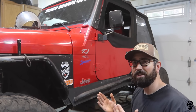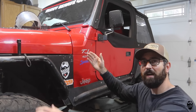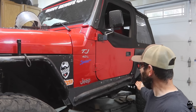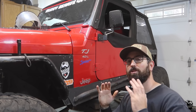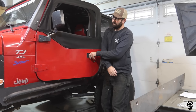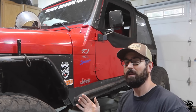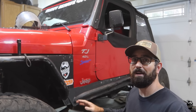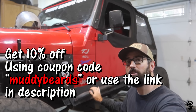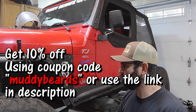Probably a year and a half ago, the Jeep fell onto a boulder, onto this tube on this Pro Comp Rock Slider, and it smashed my tub in so much that I can barely open my door. I've been dealing with that for a year and a half because I just didn't want to deal with it — it was a pain in the butt, I didn't want to do body work.